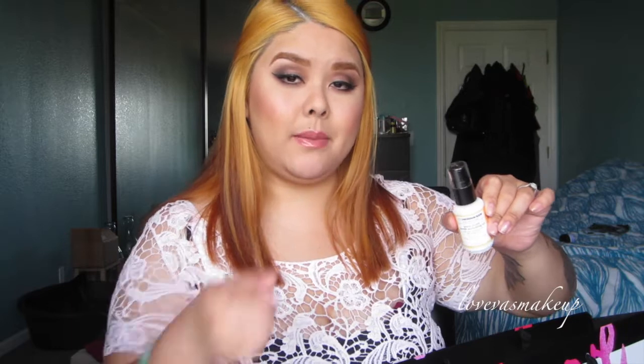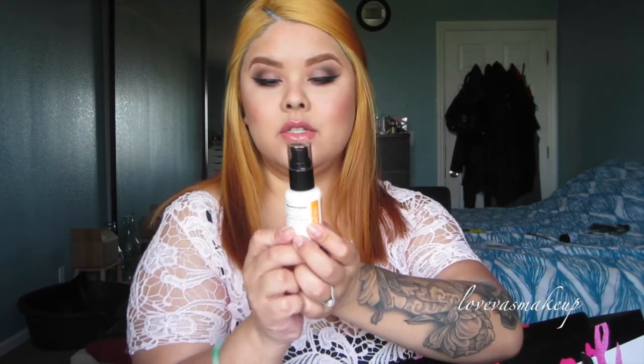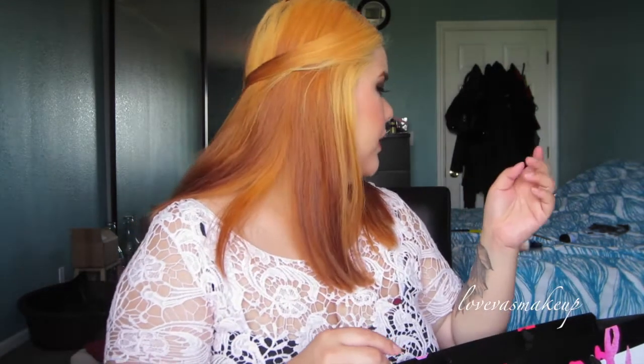You can mix this oil with that moisturizer or any other moisturizer — just put a pump with it and rub it in and apply to your face. Or you can use it just as is, in the morning or at night. It's a good way to take care of your skin if you don't have time. You can also use it on your neck for anti-aging — apply it upwards.